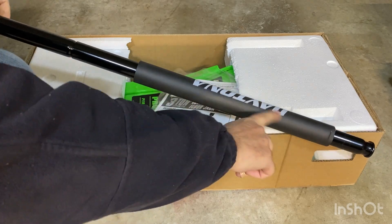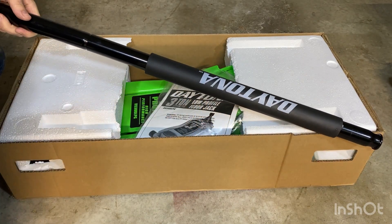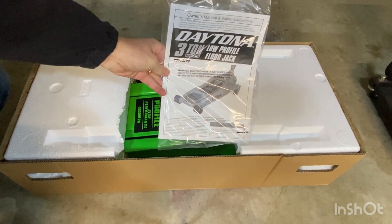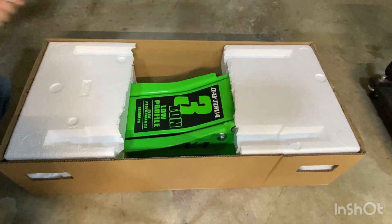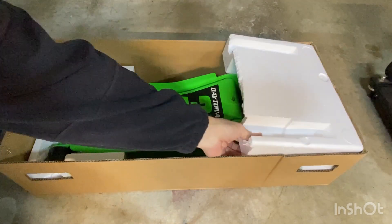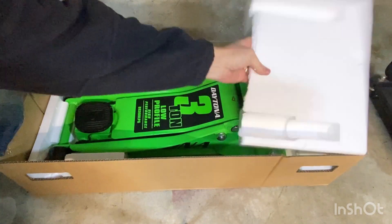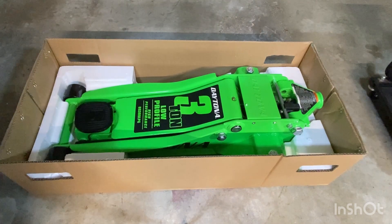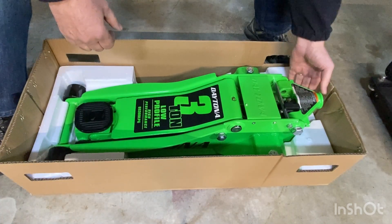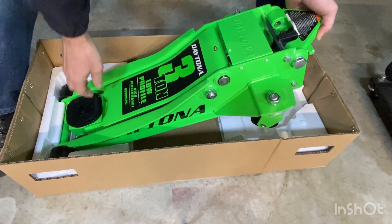The soft cover here is to protect your car's body. Now you've got your instructions — of course you should be reading these. And there it is. What a beauty, looking pretty sleek. Now be careful as you lift this out because this is rated at 79 pounds.